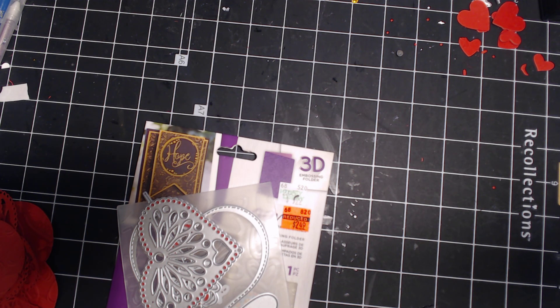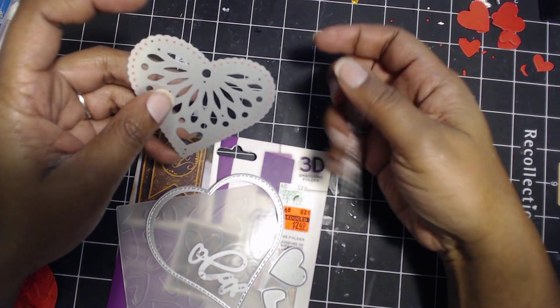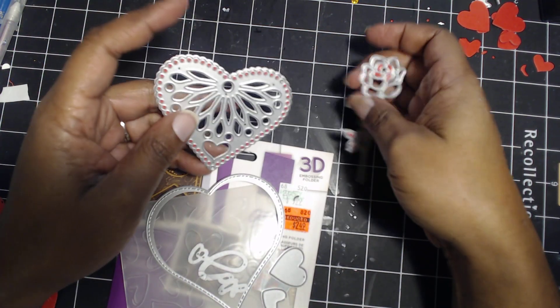What we do is go through our collection, our stash, and find things we haven't used in six months or have never used. I have some things I haven't used that I want to use, so I'm going to share with you what I've used, what I've done, and then share the end project.